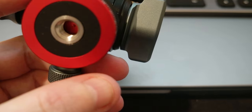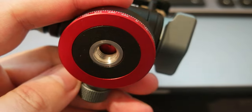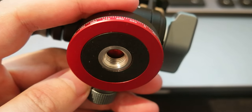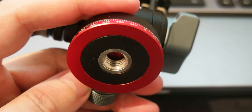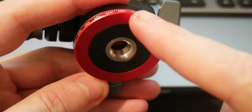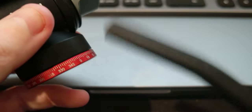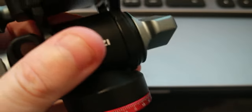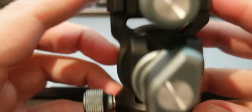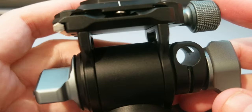The weight is 356 grams — so about 350 grams. The base is 4 cm, the handle is 20 cm, and the pitch angle goes from plus 90 to minus 80 degrees. Load capacity is 10 kg and it's all-aluminum construction.